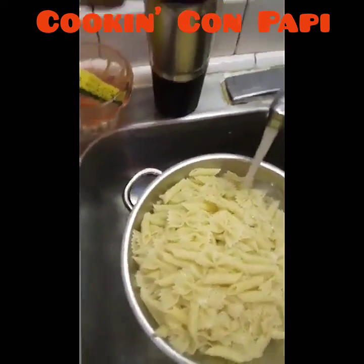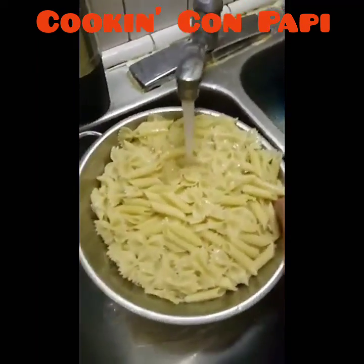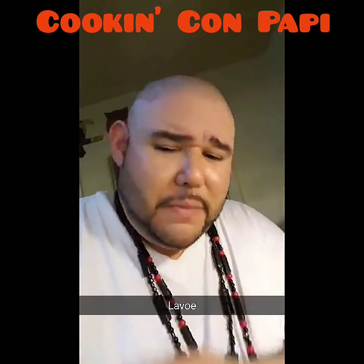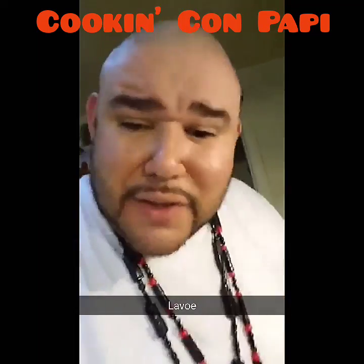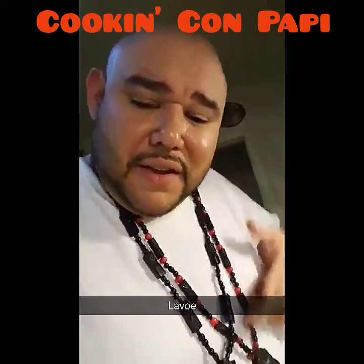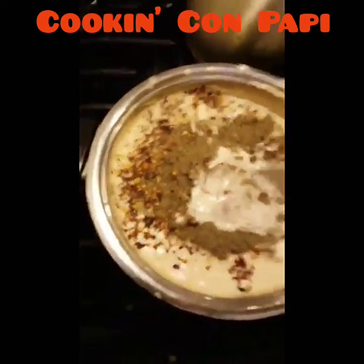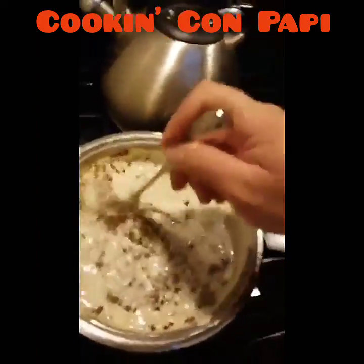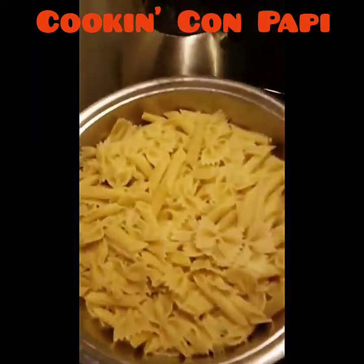Gotta hit the pasta with the cold water as soon as you start straining so it doesn't stick — you feel me? See what I'm doing, get it in there. Yeah, your boy did that. We got the black pepper and red pepper mixture up in there with the peas and the bacon. We're gonna get it, you already know how we do.